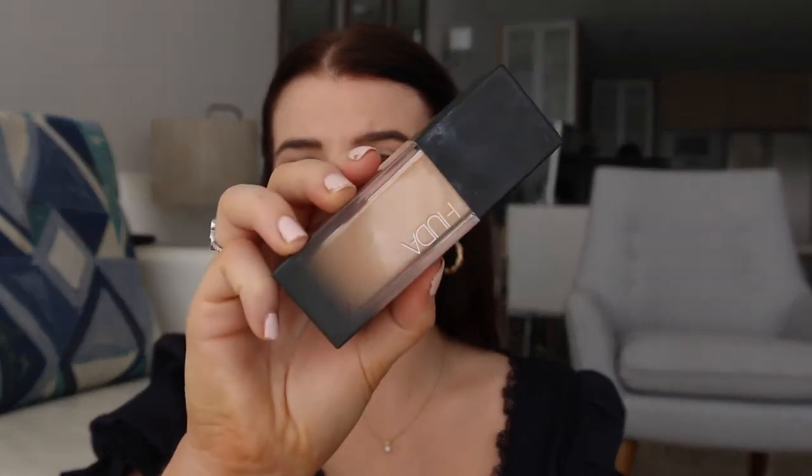Today I am using a Huda Beauty foundation. I am actually not a huge fan of this one — it does give a nice matte finish, however I just found it got a little cakey towards the end of the day. I would have used my Estee Lauder Double Wear but I ran out just before filming. With my Beauty Blender I'm just going to blend this all around my face, making sure that I go down my neck, on my ears and around my nose.